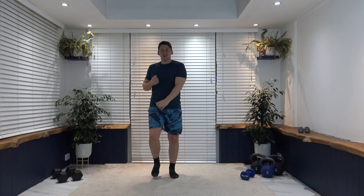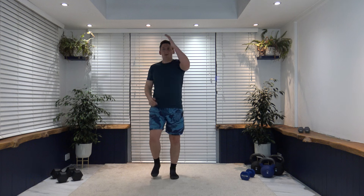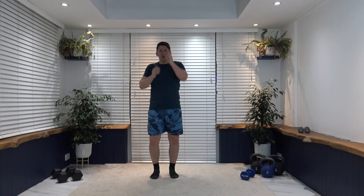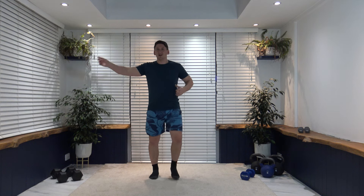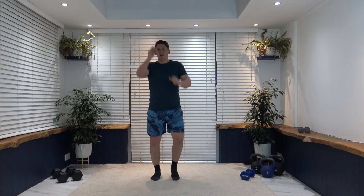Coming down to the ground, push it out to the side, excellent — then up above, fantastic. Back out in front, punches nice and short so we don't over-extend the elbows. Push it out to the sides — hold it there, five, four, three, two, one.